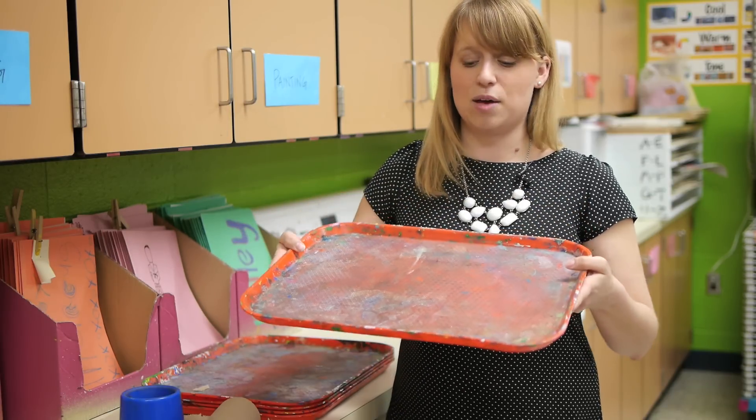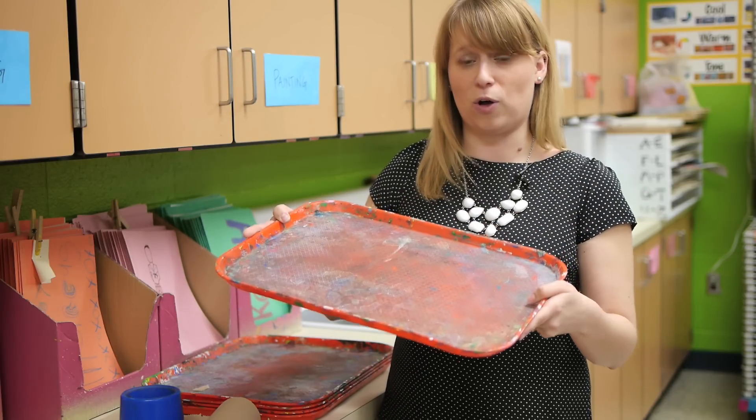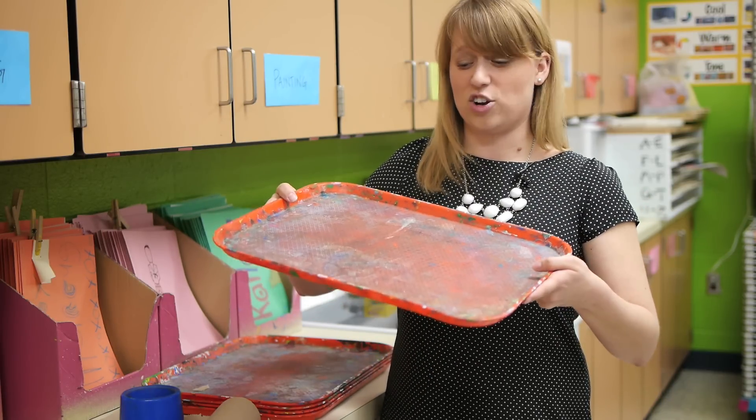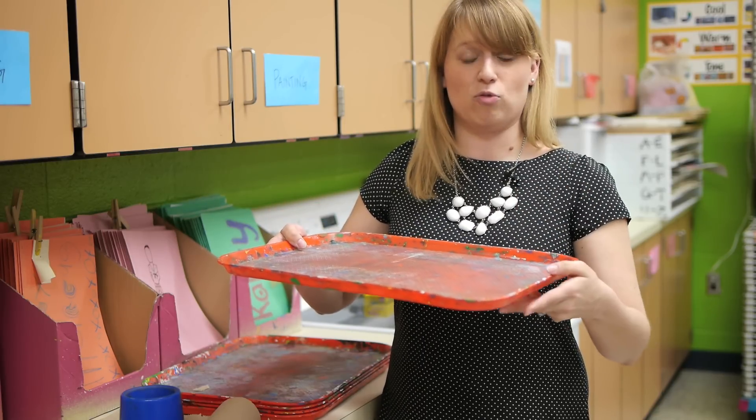I really love these trays because they're not made of styrofoam — they're really thick plastic and durable. Even my youngest students, my kindergartners, can carry these to the tables without a big risk of spilling.